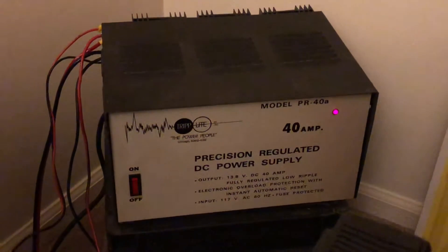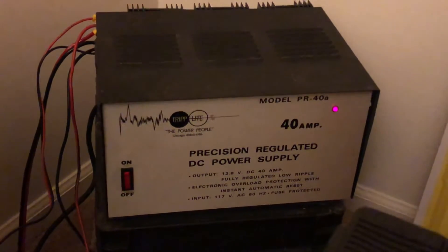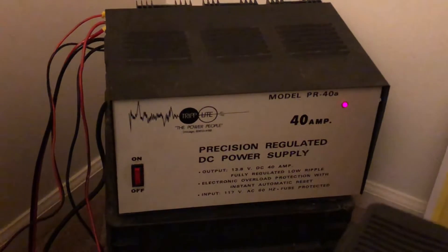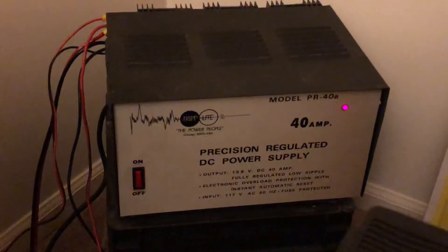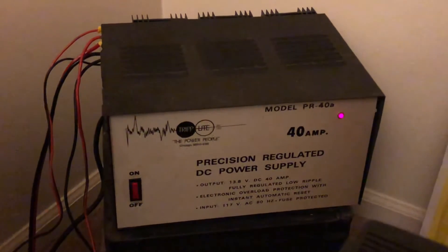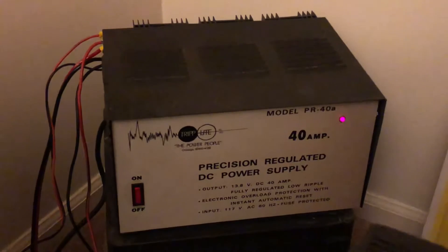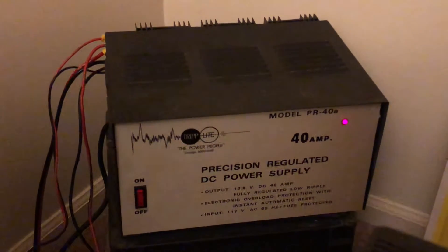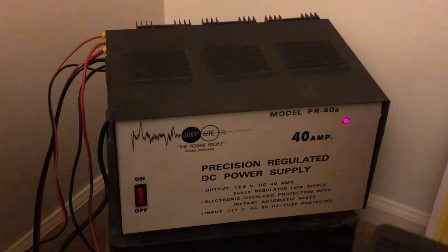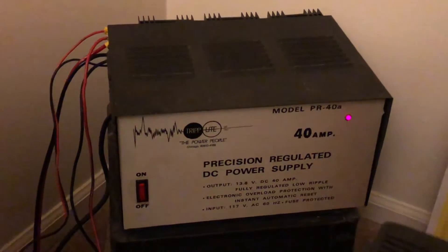The only thing is with this size linear — and they still sell this model, just the faceplate is different by Triplite, you can go on their website and check it out — they weigh a ton. I would say it's anywhere between 30 and 50 pounds, maybe 30, 35, 40 pounds. They're crazy heavy because of the old transformers inside and the circuitry is a little bigger.